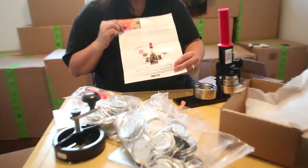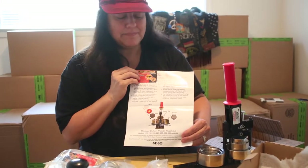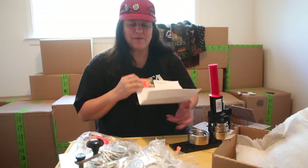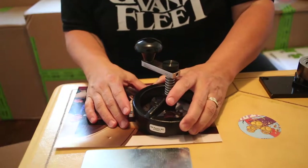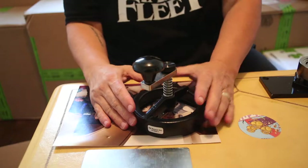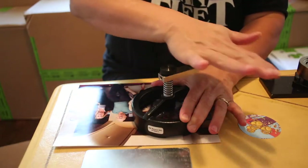That's the machine right there — really easy setup, simple. You can be making buttons within a few minutes. We'll show you how. We've got a photo and we're going to make a photo button. Maybe you've got somebody's birthday coming up and you want to make a funny button for them.